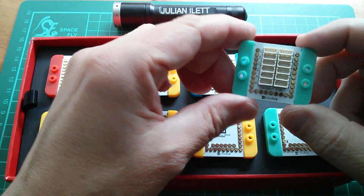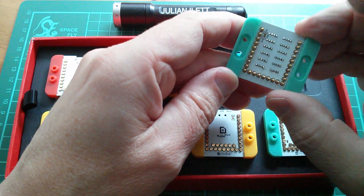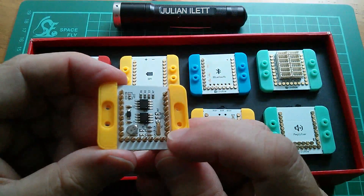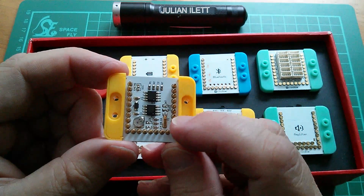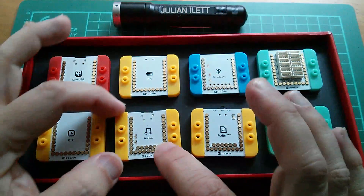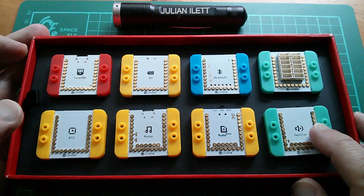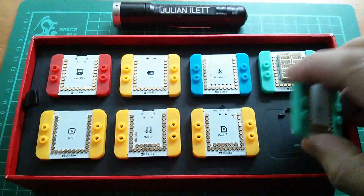There's a sensor hub, which is basically a breakout board with lots of connectors to go off to other sensors. Real-time clock — there's a real-time clock chip on there with a crystal, probably 32.765 kHz, and a tiny little battery as well. And there's audio — another audio module. One is the audio shield and the other is an amplifier, so this will be a Class D type audio amplifier.